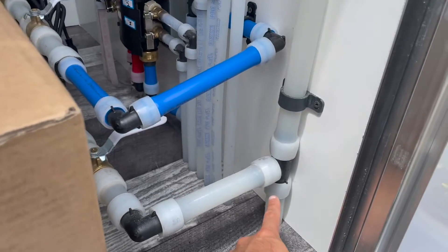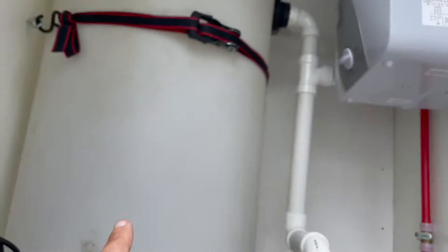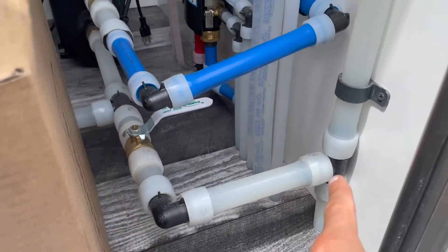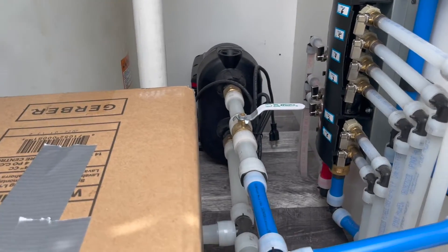You have the ability for fresh water to come in and fill up the fresh water tank and use that if you don't have a lot of water, but in general you'll probably bypass the fresh water tank and go directly to the water pump to feed the system.